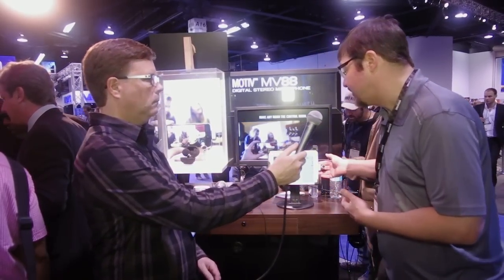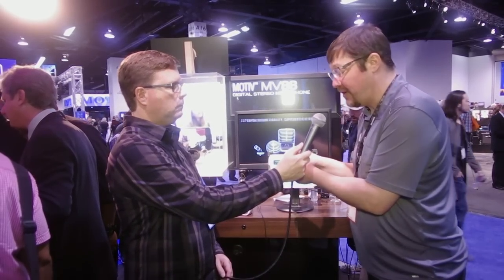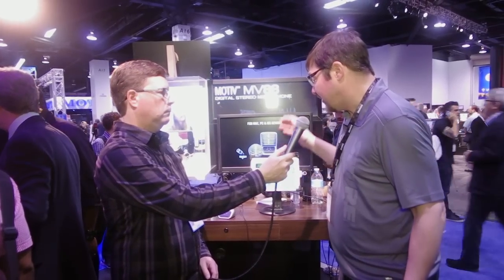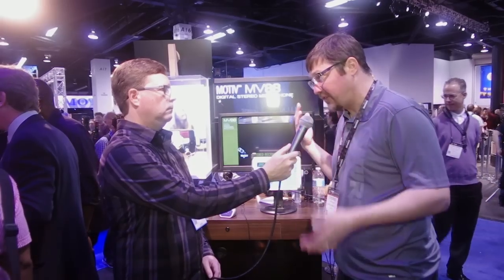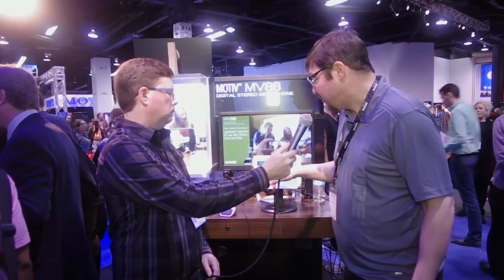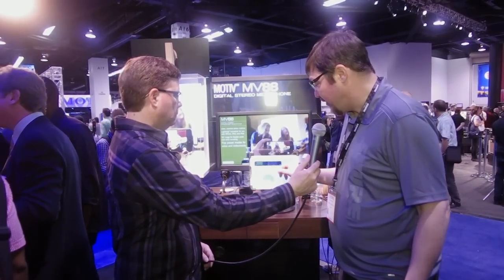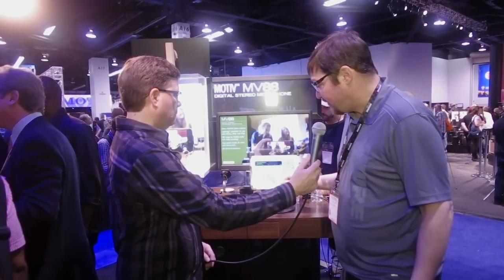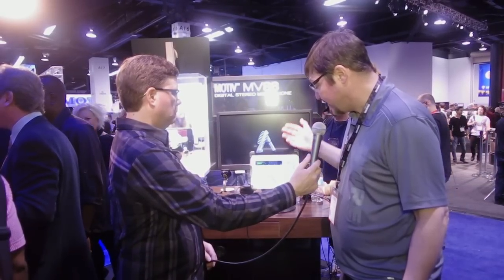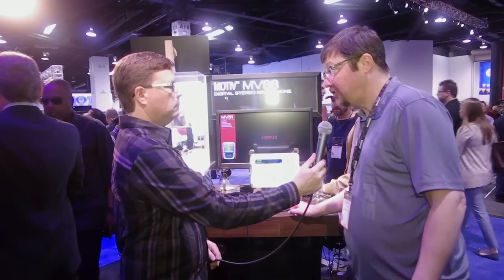Last but not least, the MV88 is a mid-side recording microphone for iOS. It has a full metal chassis with a barreled hinge that lets you twist and rotate it for any number of video or audio applications. It's controlled through the free Motive app, which provides 24-bit 48k uncompressed wave recording that you can share via text, SMS, AirDrop, or open in another app to edit. The app gives you control over six stereo spread settings, raw mid-side processing, cardioid or bi-directional capsule selection, five DSP presets, a five-band EQ, limiter, compressor, and wind reduction. It ships for $149 with a foam windscreen and a zippered carrying pouch.